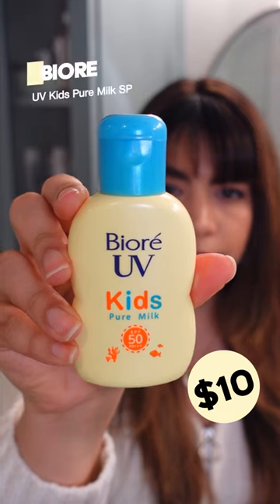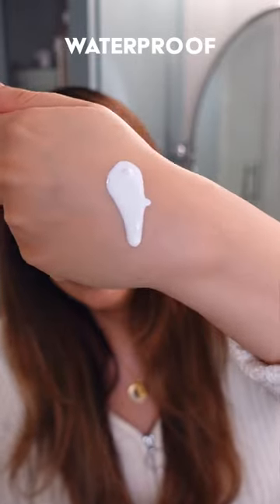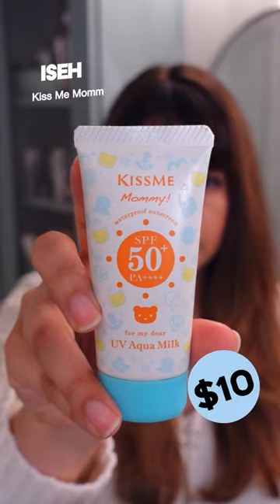Biore UV Kids Pure Milk is a fully mineral sunscreen with a dry touch finish, so no shine or dewiness here. This has a very noticeable white cast, so medium to darker tones be aware.